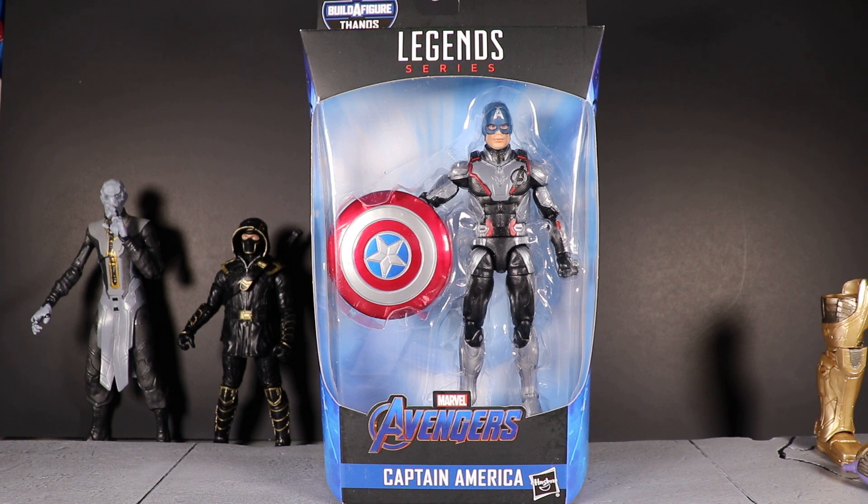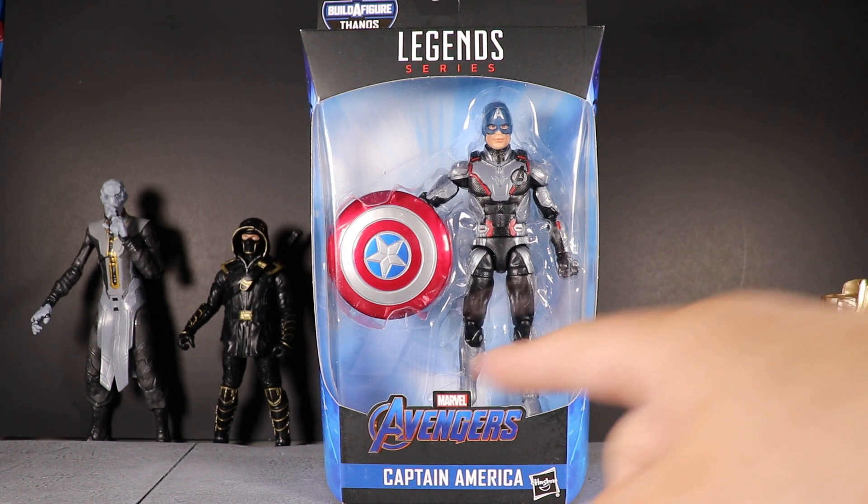I'm getting bombarded on Instagram and YouTube with the question: where did I get these? I have a local connect who gets me Marvel Legends. If you notice I tend to get figures pretty early — it's from the same source every time, so I can't say exactly where. It is a local hookup. Let's get right to Captain America.